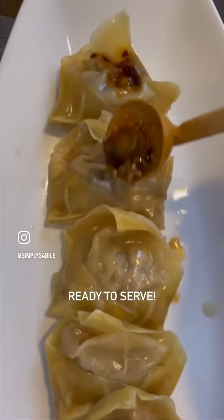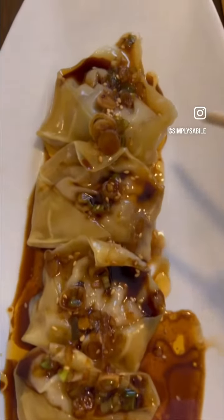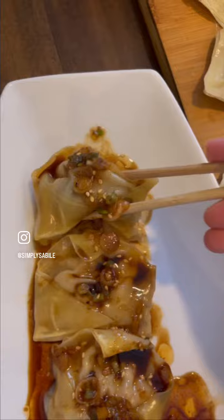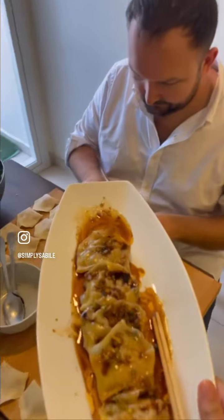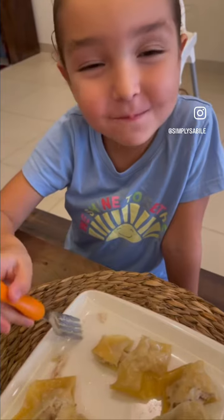The dumplings are ready. Tim is still making dumplings. Okay, bye Tim, see you tonight. You like it? It's good.